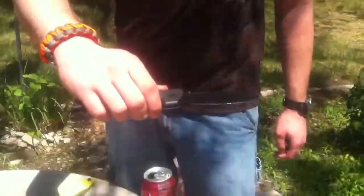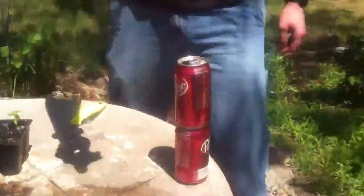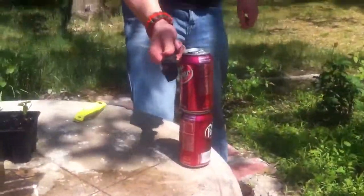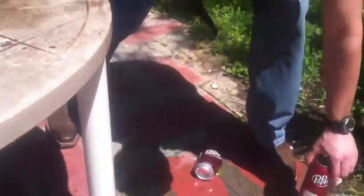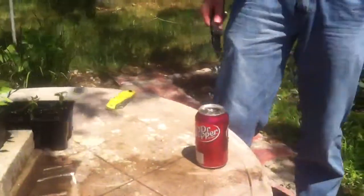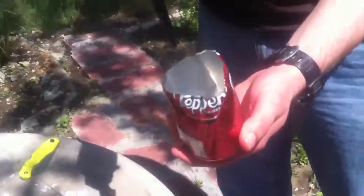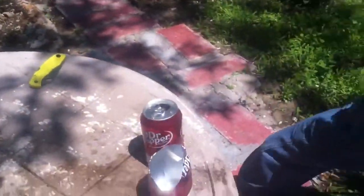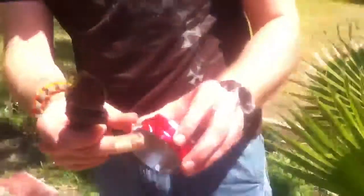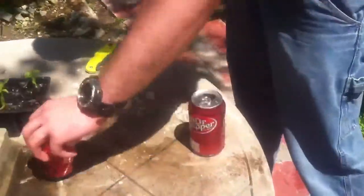The first knife we'll be using is the Cold Steel 2010 Recon 1. Let's see what happens. You can see there was a little bit of deformation in the can. Obviously it wasn't the cleanest cut — there was actually a little bit of tail right here. But I guess I'm happy with it.